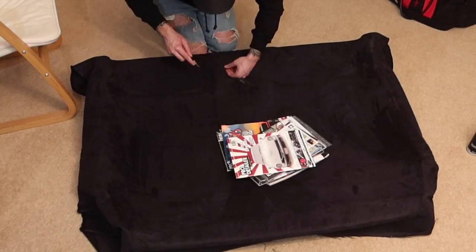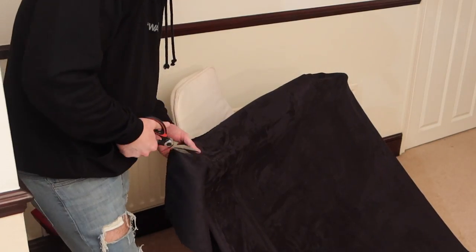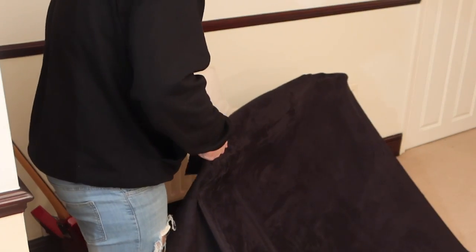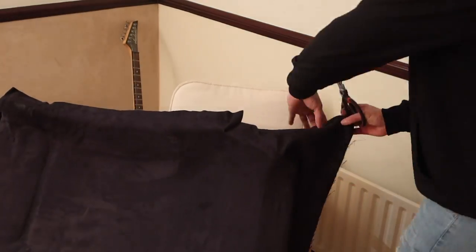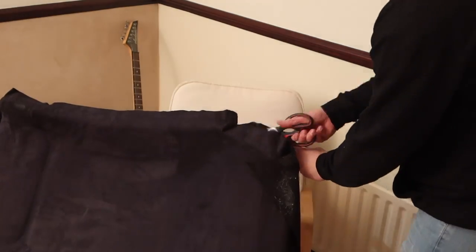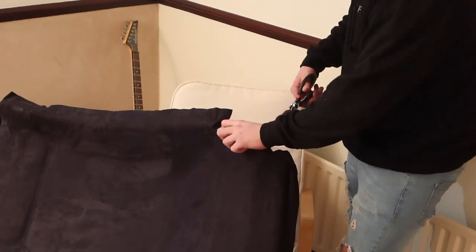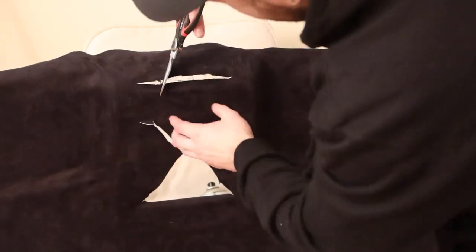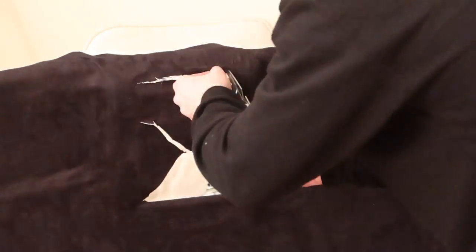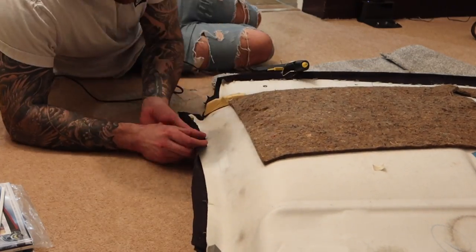This was a surprisingly easy and enjoyable mod - I've never done this before, so I'm not claiming I know the best way, but I got a decent result, so I'd definitely say if it's something you're considering, get that headliner off and give it a try yourself. Now the Alcantara is all laid down and stuck, it was just a case of trimming back all of the holes and edges ready for that final tuck, using a hot glue gun to stick the excess material over the edge for a nice tight fit.